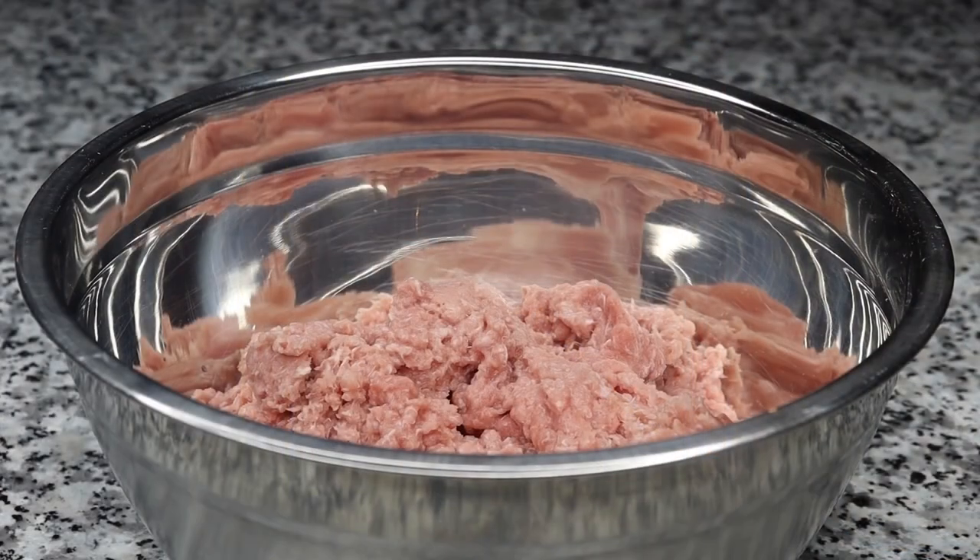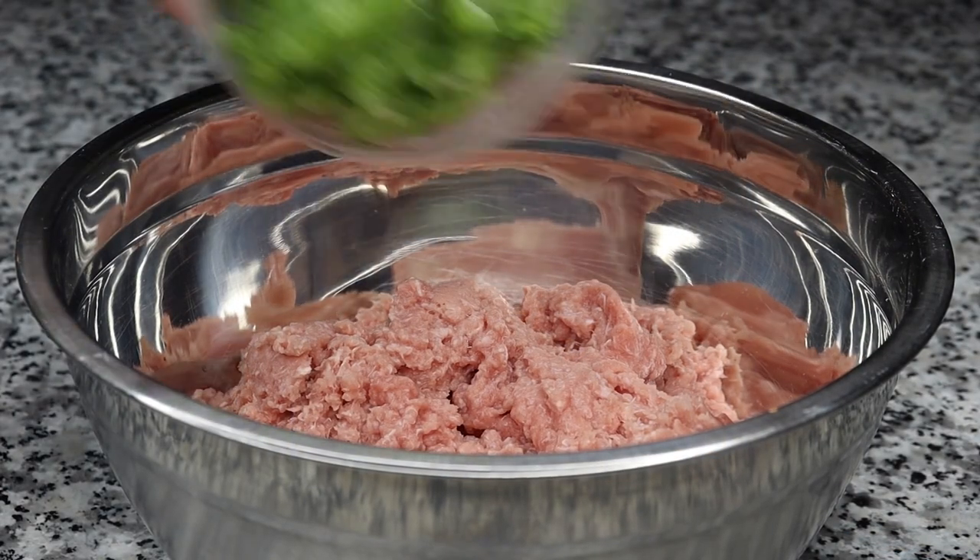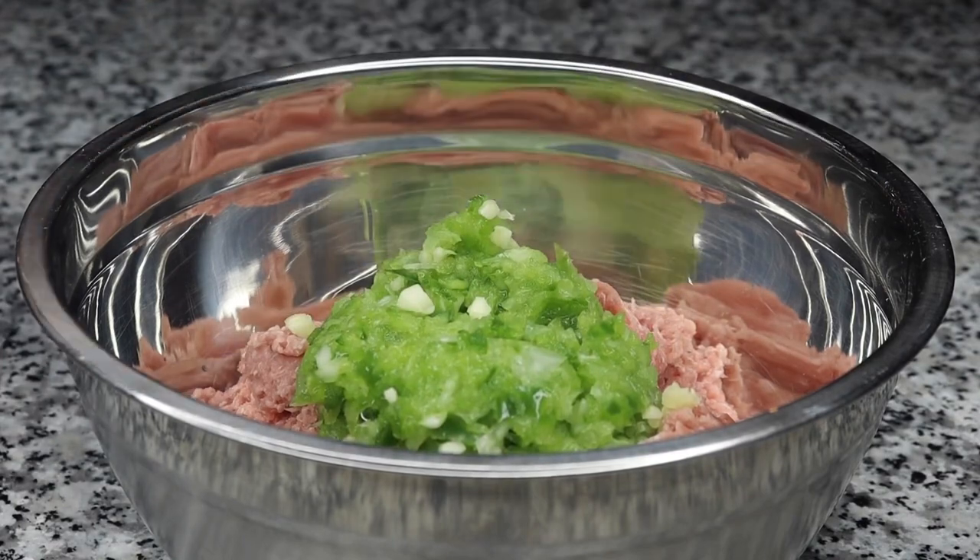All of my ingredients are listed down below in the description box so make sure you take a screenshot of that. So here I have some ground turkey.